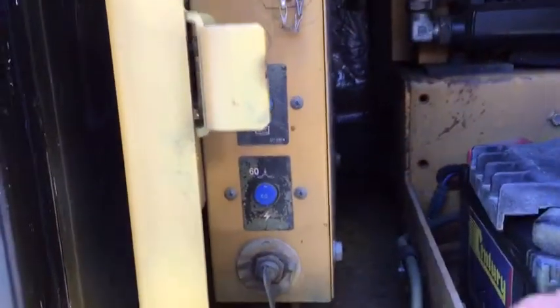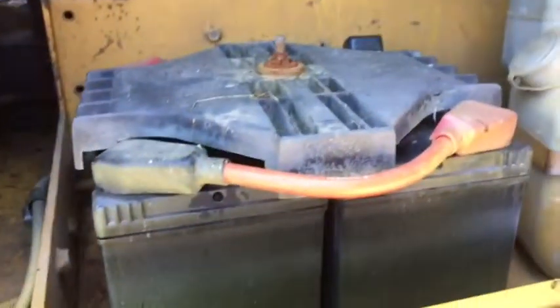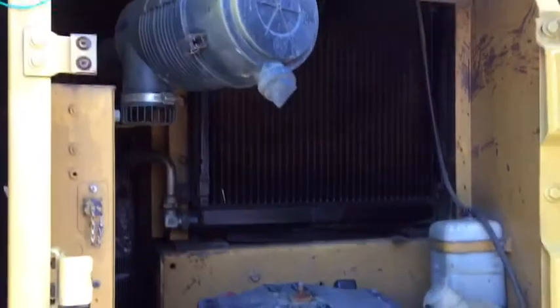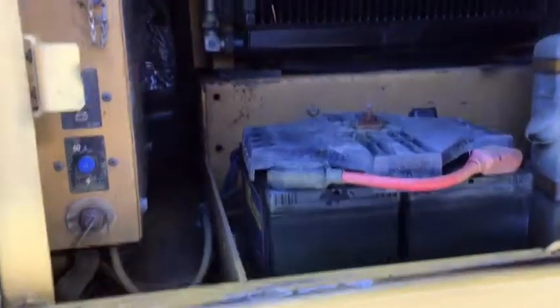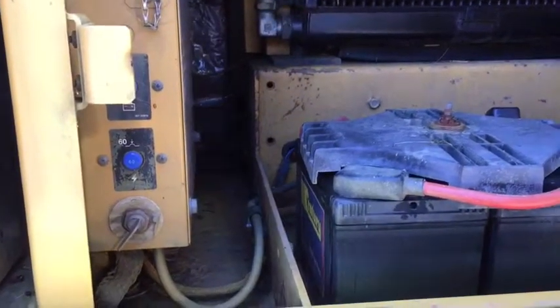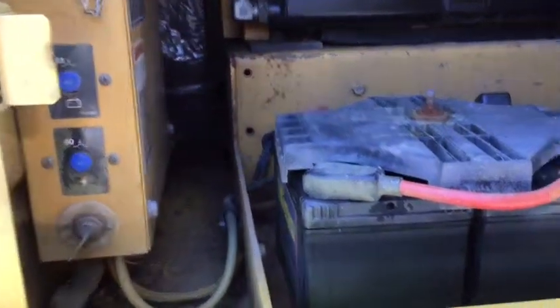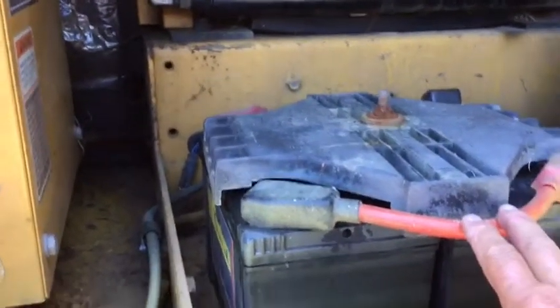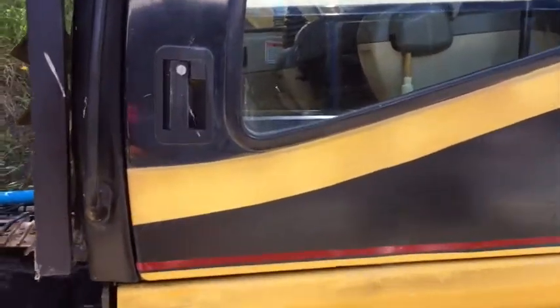In the side locker you'll see a switch which activates the batteries — there are two batteries as well as the radiator. You always turn it off if you're leaving it out on a job or on a farm, as we're doing in New Zealand, so the electrics don't run through the battery system.